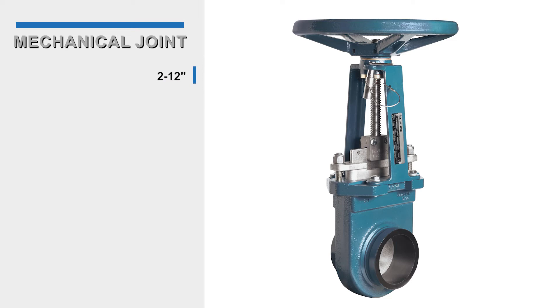The mechanical joint or grooved end KUL valve body is available in 2 to 12 inch sizes and meets ANSI AWA C606 specifications. The mechanical joint connection makes installation and replacement quick and easy for maintenance.